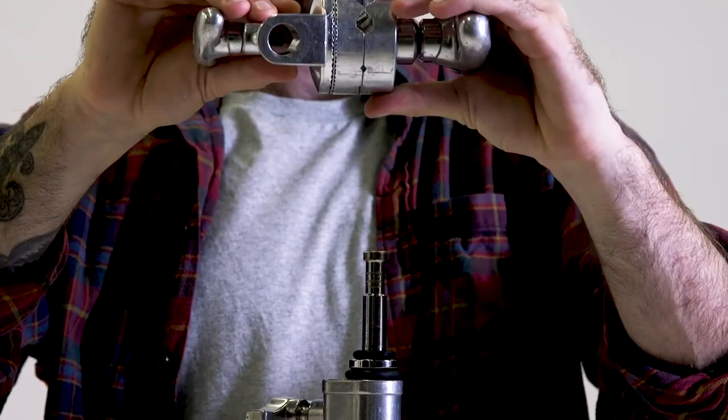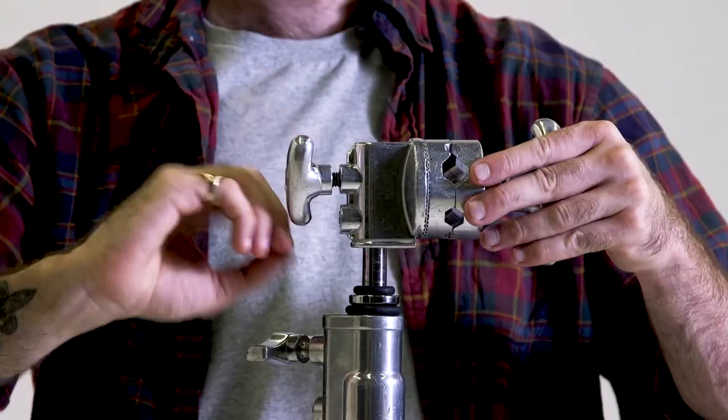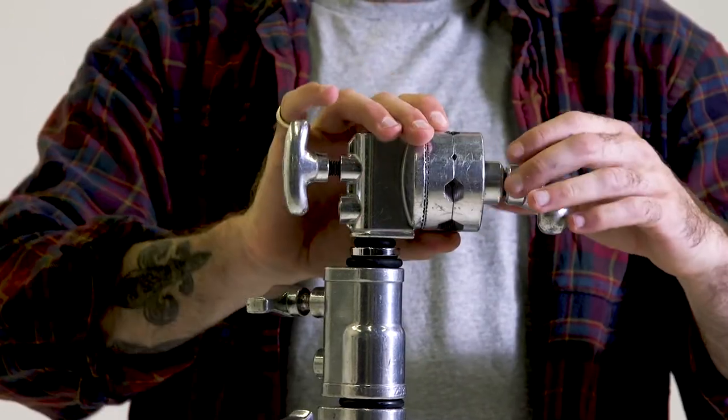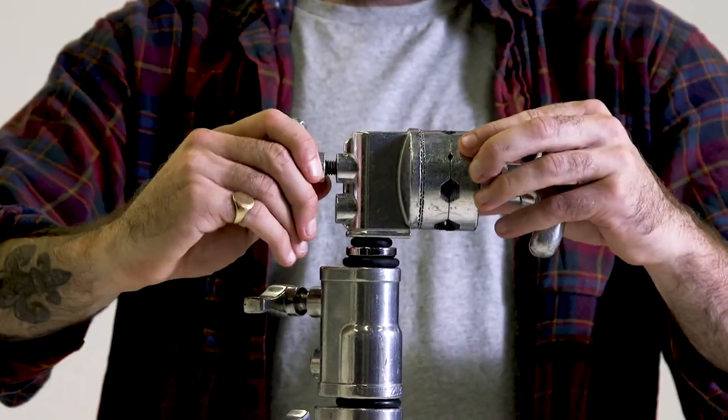Attach the knuckle to the C-stand with the fixed opening and clamp it down tight with the thumb screw. Then if we look at the circular clamp we will see a series of openings — these are for various sized attachments.